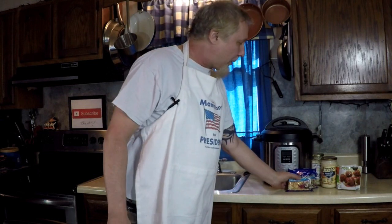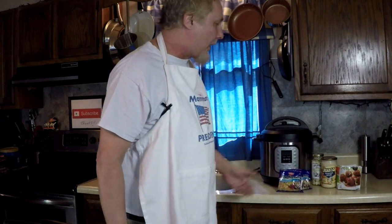Good morning everybody, trying to get back some redemption after that fiasco last night. I feel better today — I'm gonna try some top ramen noodles in the Instant Pot.